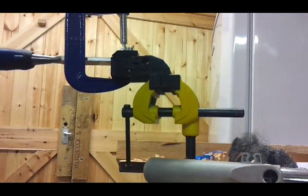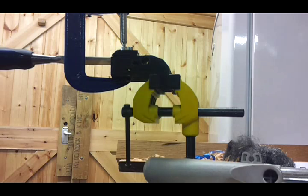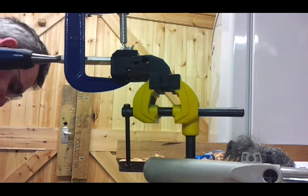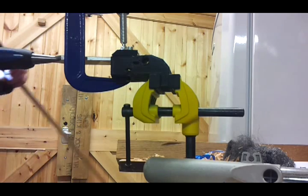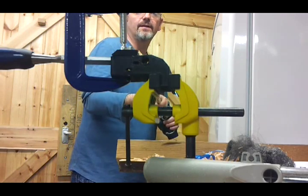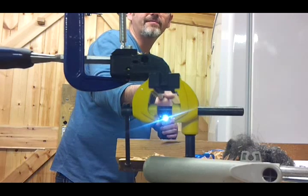Make sure it's out of the way. Okay, should be good to go. Let's have a check. Let's see if I can clamp this in the car.